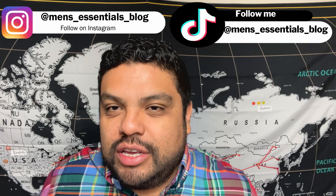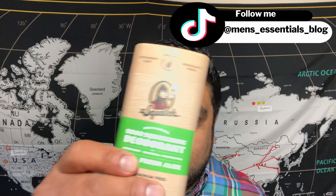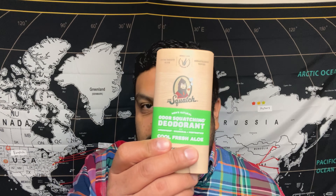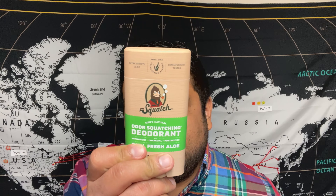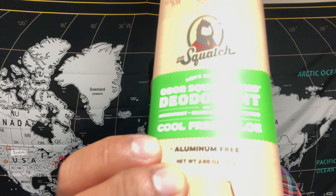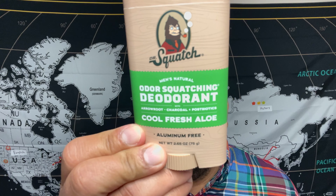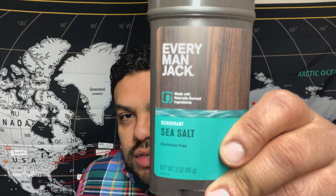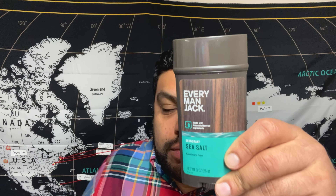Hey everyone, welcome to Men's Essentials. So my local Walmart had this Dr. Squatch Cool Fresh Aloe deodorant on the shelf. I was really intrigued because I hadn't seen this announced at all on their social media or anything. I thought it was a brand new product separate from their cylindrical deodorants, but it turns out it's basically the same thing. I figured this could be a good time to test it out, and I also recently bought this Sea Salt deodorant from Everyman Jack, so I figured I'd compare both and see which one I like best.